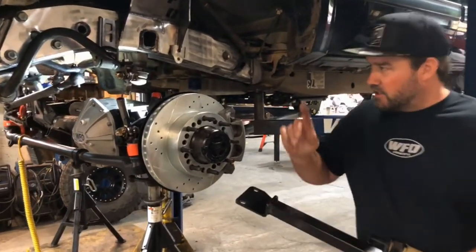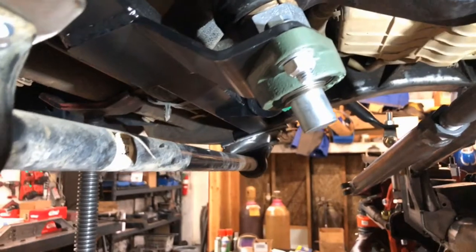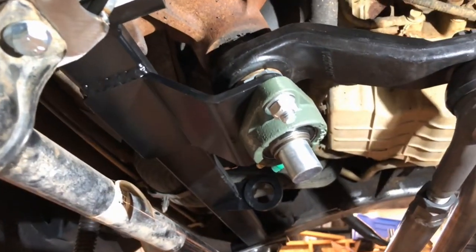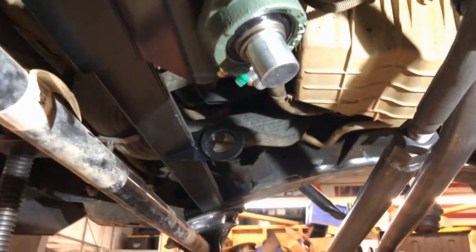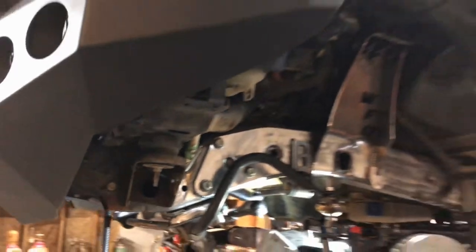If you take a look here, you can see it installed on this 2012 truck — there's the brace bolted in, the pillow block bearing, and the new nut. It basically takes all the load off of that bottom bushing on the steering box. Always a good add-on to your kit.